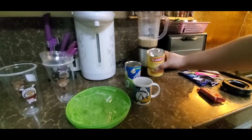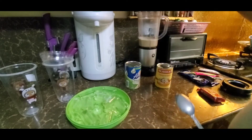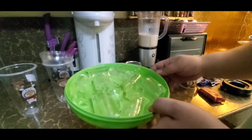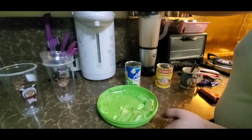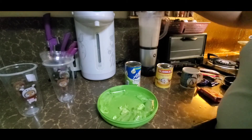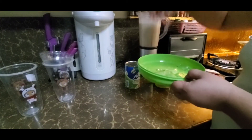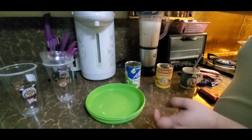After natin matimplahin yung dalawang coffee natin, maglalagay tayo ng tube eyes para makrush na muna yung yelo. Dalawang batch yung ginawa ko para hindi masyadong masakit sa kaya ngayon pagka-crush natin ng yelo.